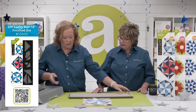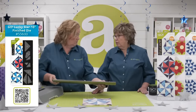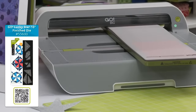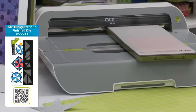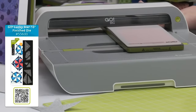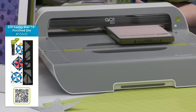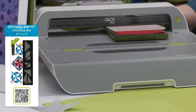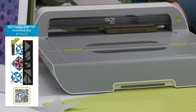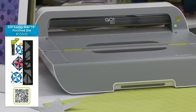We're going to use the 6x24 cutting mat and our Go Big today. It would also fit through your Go Me. Look at how easy this is going to be. Just like all of our other block-on-board dies, that quarter-inch seam allowance is included in all of the shapes. This is basically a four-patch — one unit that you're creating four of, two across and two down.